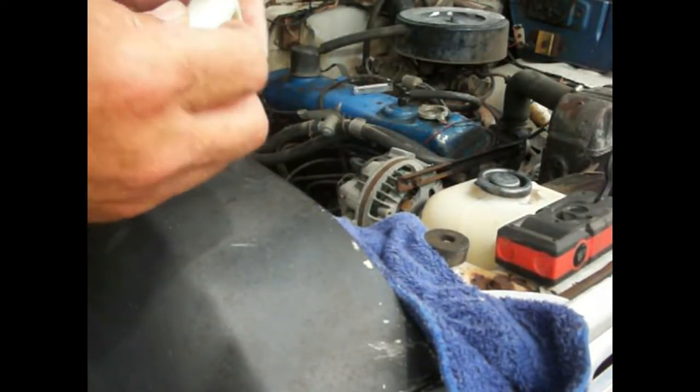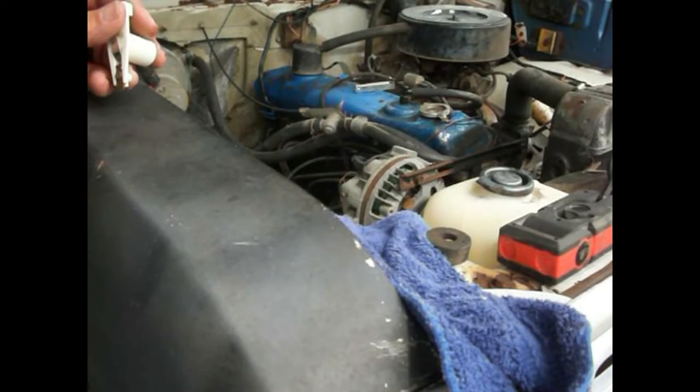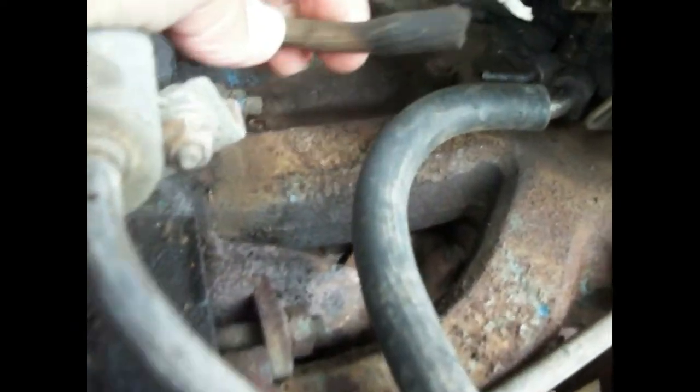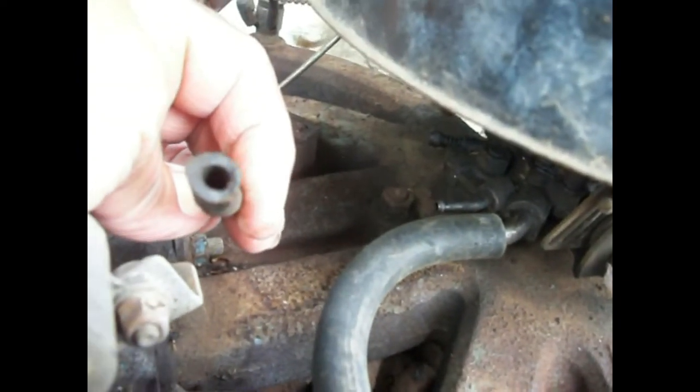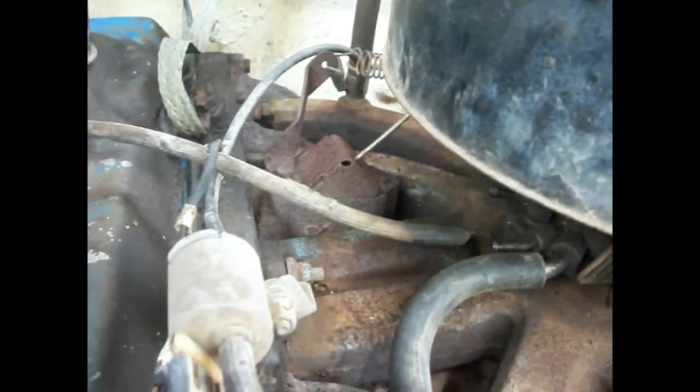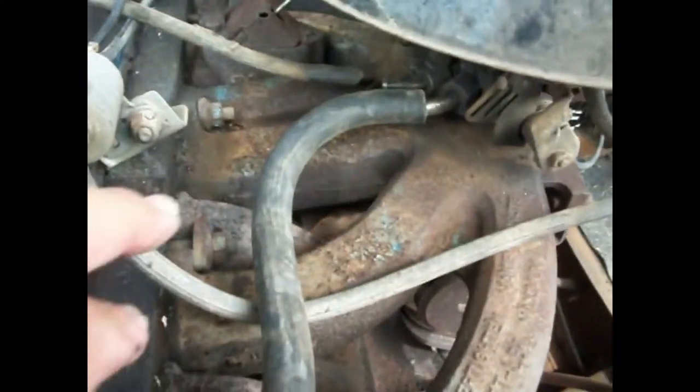I'm going to put this rotor back down on there and put the cap back on. This thing is rotted clear off of there. So I'm going to cut it off right about here and then unhook it and reroute it and get it long enough to hook up over here. This one appears to be solid — it's pulling from the PCV valve, which I'm sure is probably no good.